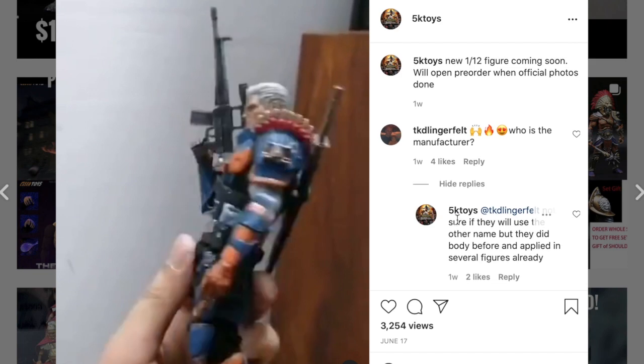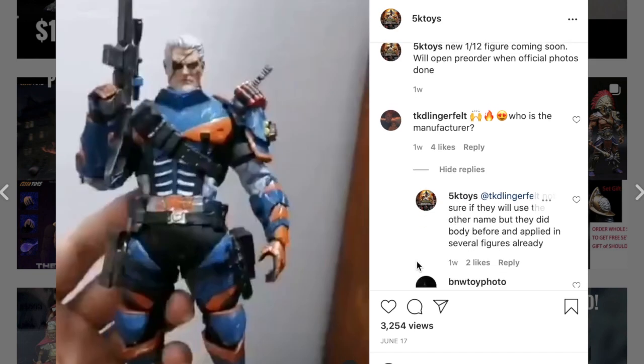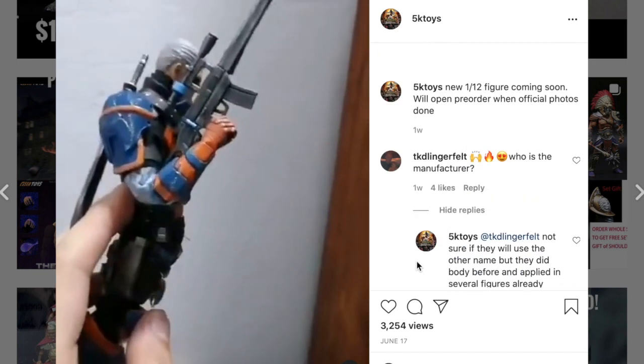On the 5K Toys Instagram it says the figure is $89.99 plus shipping, with an estimated release around 2021 third quarter or early 2022. Looking at their previous posts, you can see the trial and error that went into this figure, which is actually pretty nice — it's good to know they've changed things and updated the body.